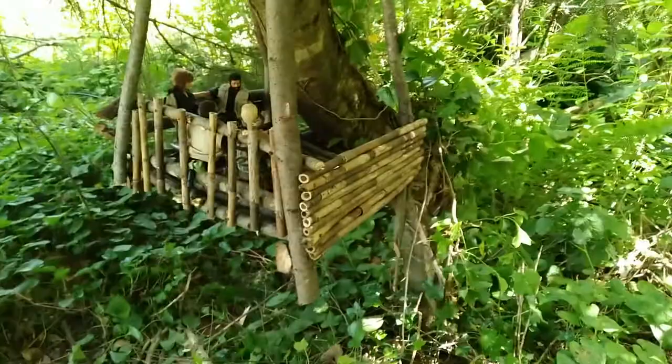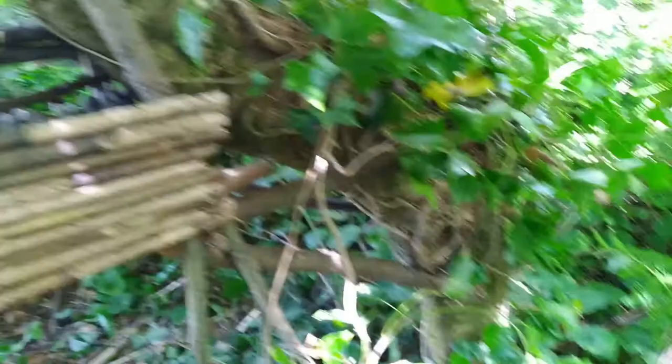The tree it's in grew sideways, so the tree platform hangs under it. I haven't decided if I'm going to make a ladder to get to it. There's some ivy I may use as a rope ladder if it works — I think that'd look cool.